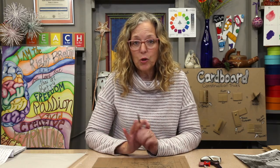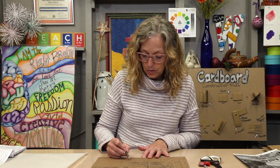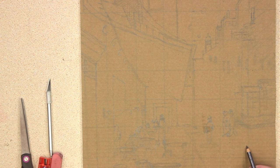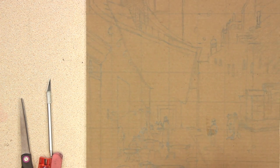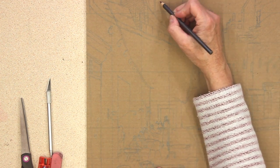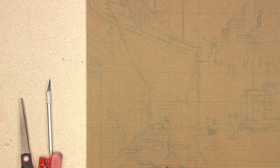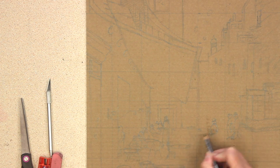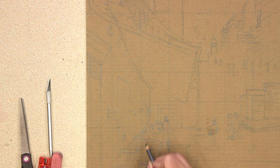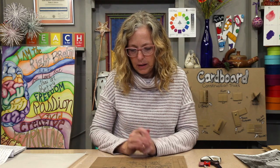Now it's time to mark the areas that I want to cut away. I think I'm going to put a question mark here. This is where I want to build up, so I'm just going to write the word 'build' on top of it — it doesn't matter if I write on it. I'm going to cut this away, put an X there, and I'm just going to put a B on my ovals for build. Okay, let's go.